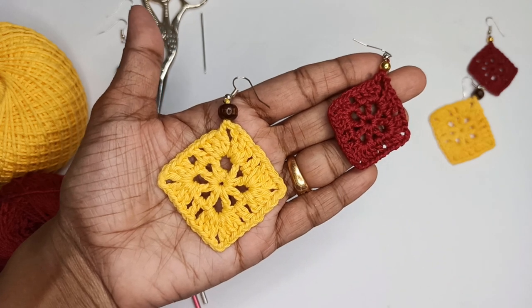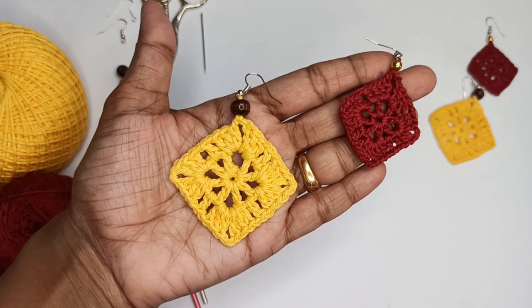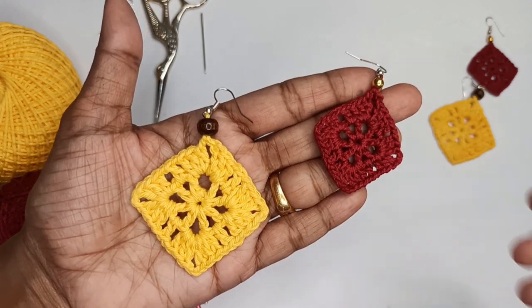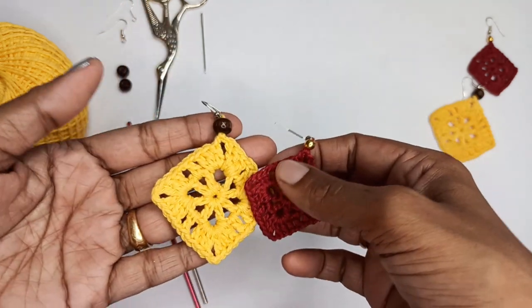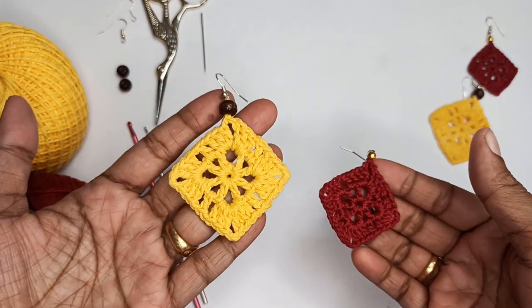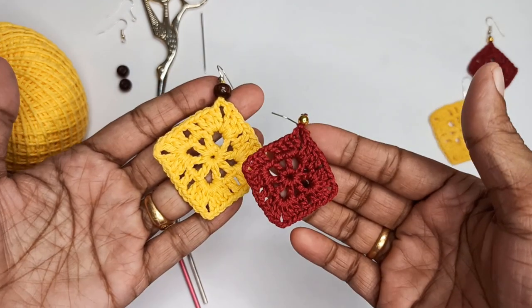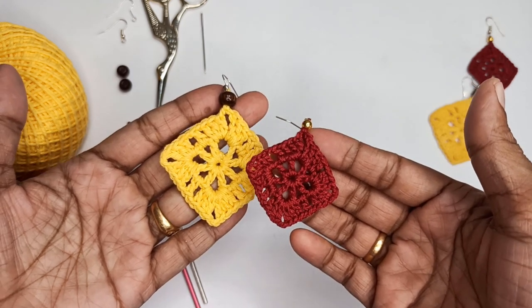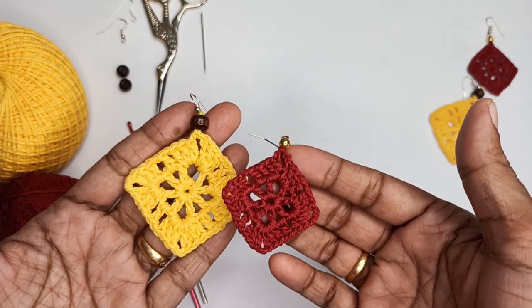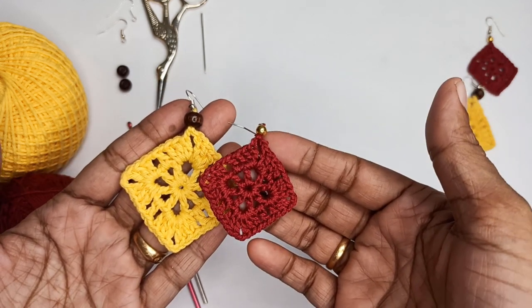Hello everyone, welcome to Hopeful Turns. In this video I'll be sharing with you the tutorial of this crochet earring. I have made the earring in two different sizes — one is a little bit smaller and one is a little bit bigger — and both are going to follow the same pattern. The difference in size is because I've used a different size yarn and hook.